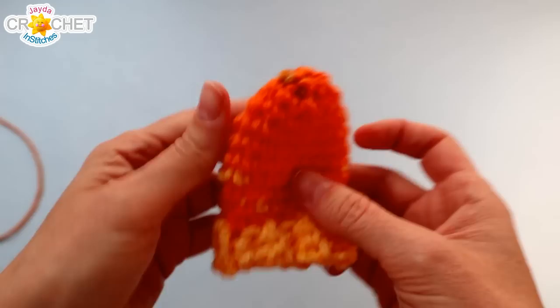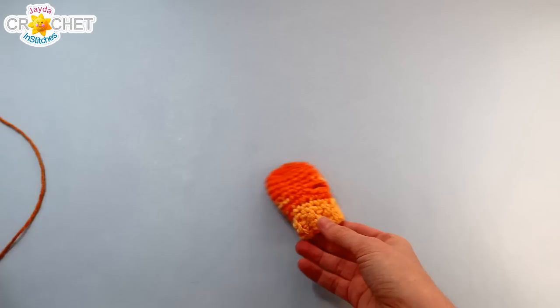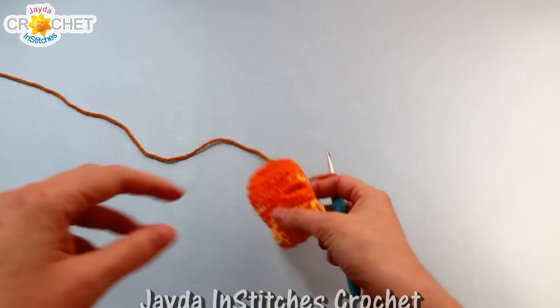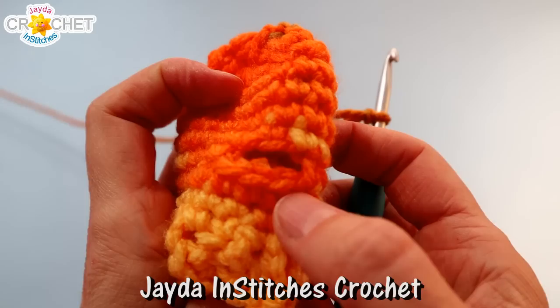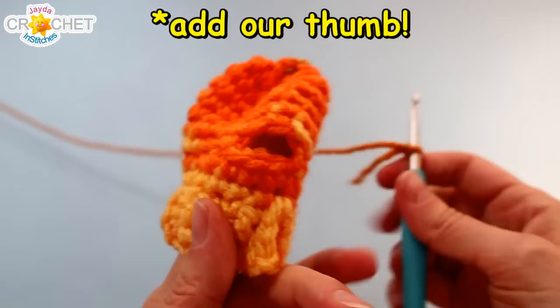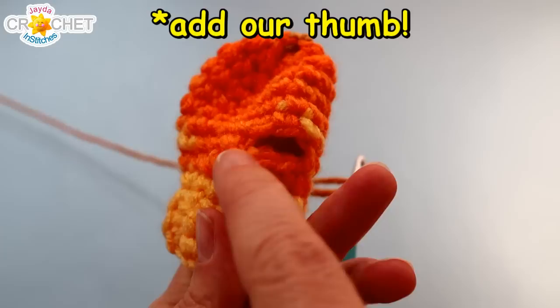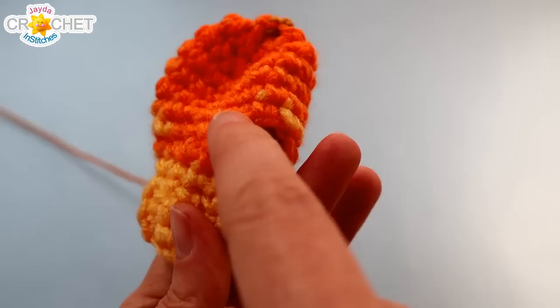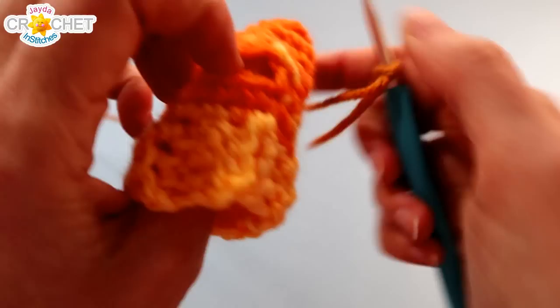Poke your mitten back so it's right side out and find your little thumb hole. We're going to put our little thumb on now. Start with a slip knot and join your yarn with a slip stitch in that first of three skipped stitches from row four. Take a good look at your thumb hole — it's a small space. There are three stitches along the bottom that were skipped, three chains across the top, and the side of a stitch on either side of the opening. You'll have eight stitches worked all the way around that opening.